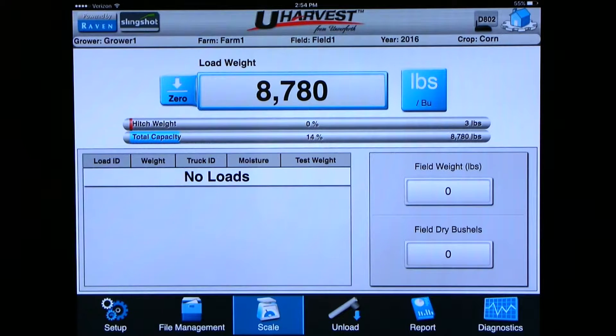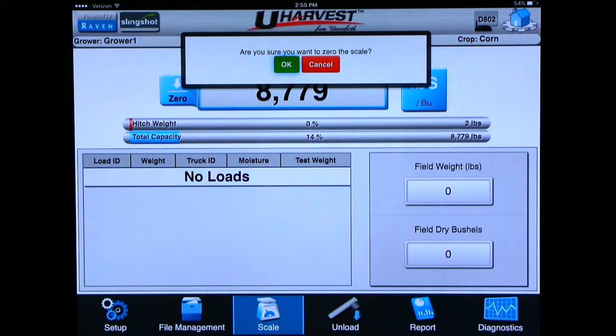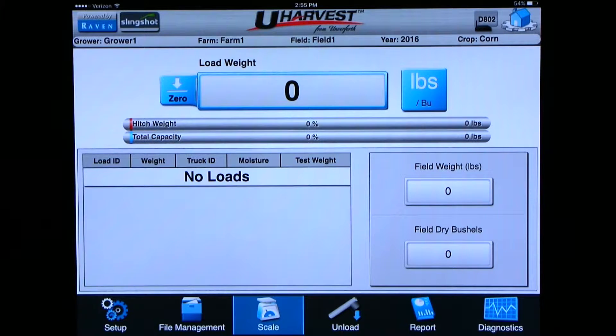Right in the middle of the screen is where we will find the cart weight. To the left of the weight is where you can zero the cart out if you know the cart is completely empty and it doesn't show exactly zero. But this weight is not important because every time you turn the PTO on the scale automatically zeros itself out.